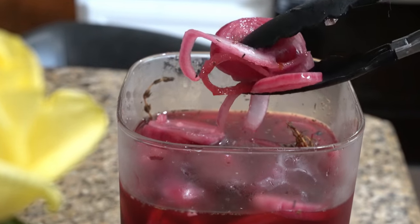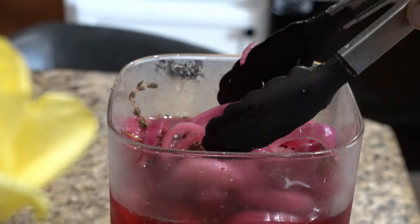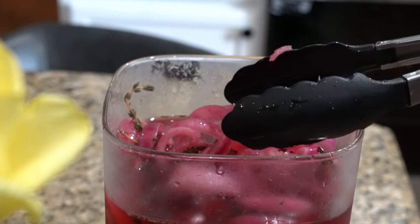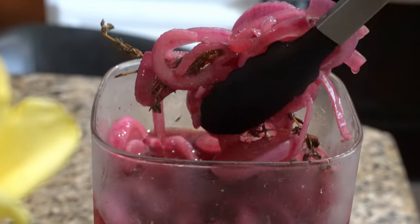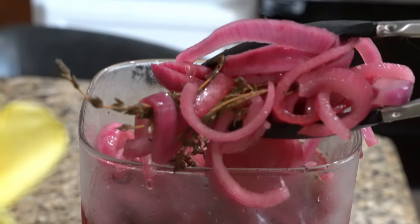These are those delicious pickled red onions. If you want to make these and keep your kitchen alive, keep in tune to the channel. Like, share, and subscribe to the vibe — Crazy Chef, big vibe.